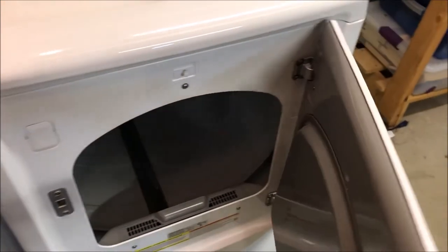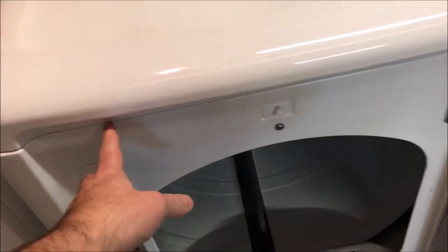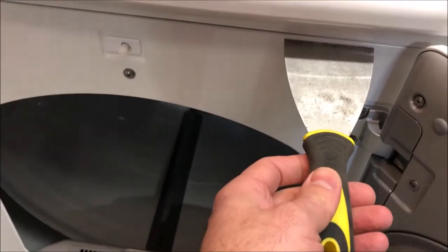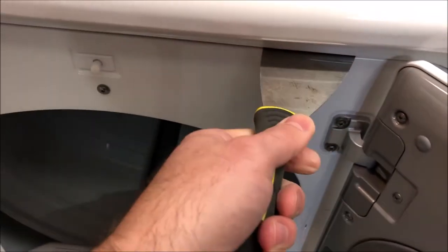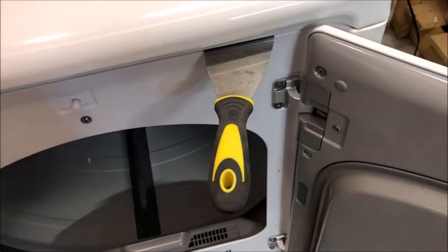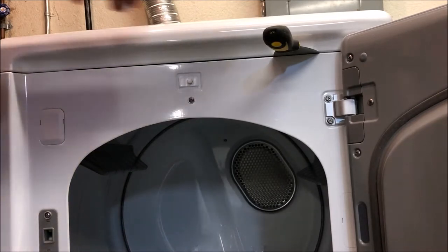Now the best way to access all the components in the dryer is simply by popping the hood. The way we're going to do that is with our putty knife. We're going to shimmy that between the hood — the bottom of the hood — and the front door of the dryer. You'll probably need to wiggle it a bit while you're pulling on top of the hood to release it from the brackets that are holding it down.